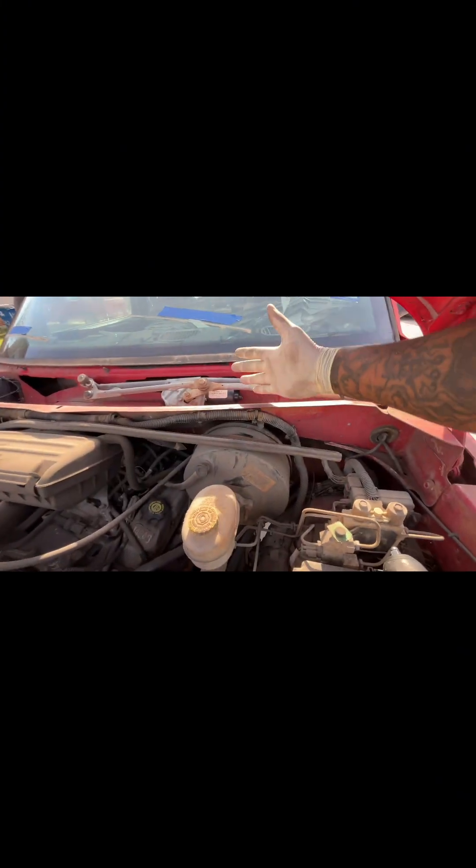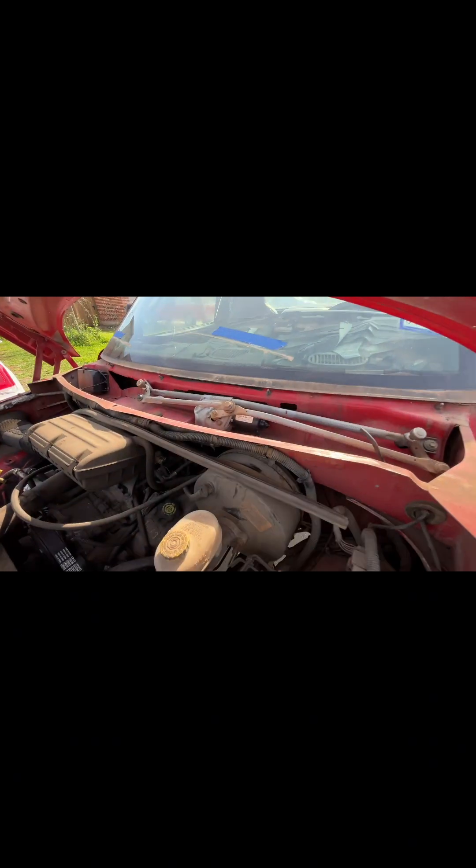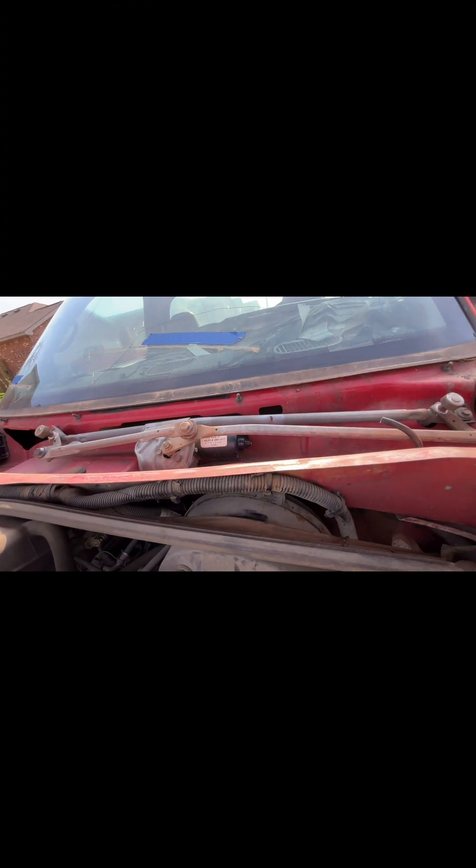You can try to pull it out this way, but I found it easier to go up through towards the windshield — I just laid mine on top of the truck. Next order of business: you could disconnect the battery — it's the smart thing to do — but in my opinion it's not really necessary at this point.